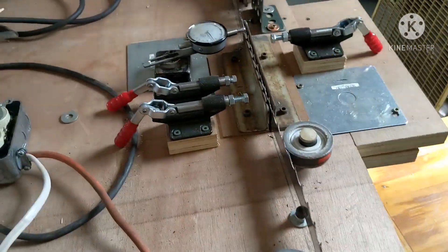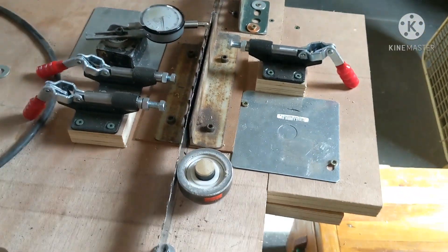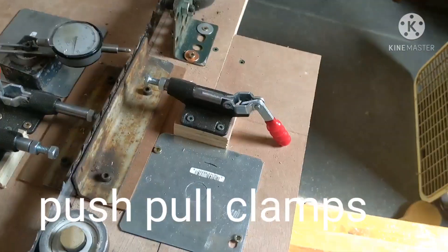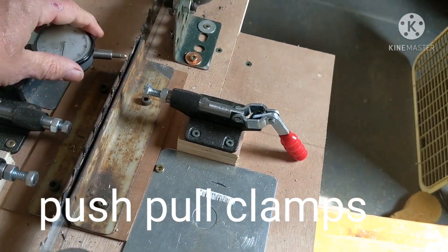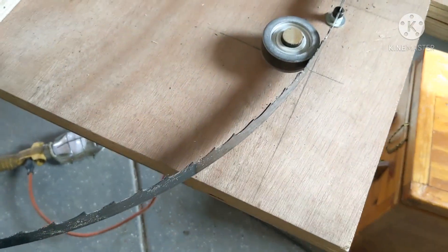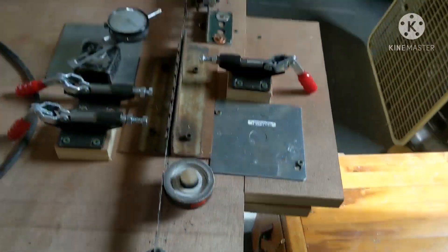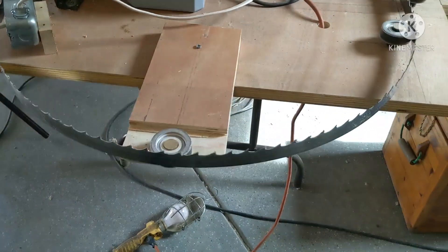Here I have these push-pull — so I'll lock the blade in, and you can see how I would set it. I get it dialed in. I'm not going to set this blade because I've already set it the last time I sharpened it. I have these little ceramic bearings — I got them for $0.50 a piece — and those just keep it tracking correctly.